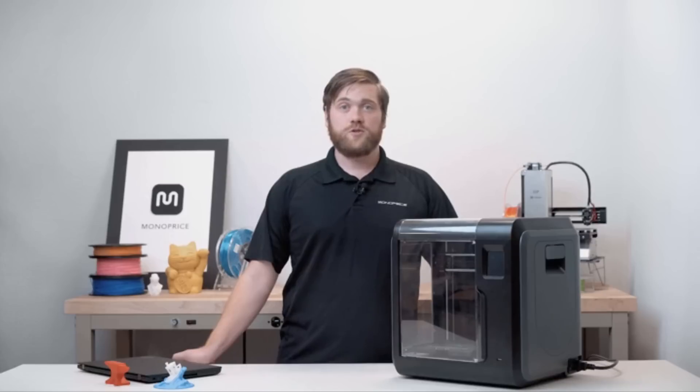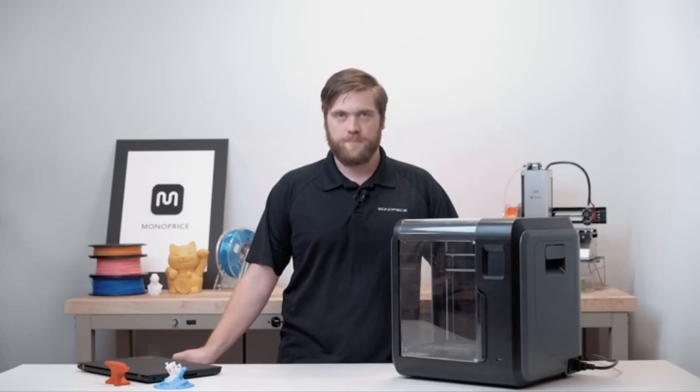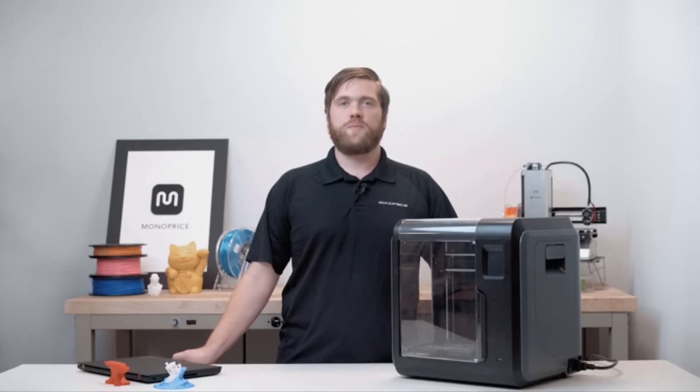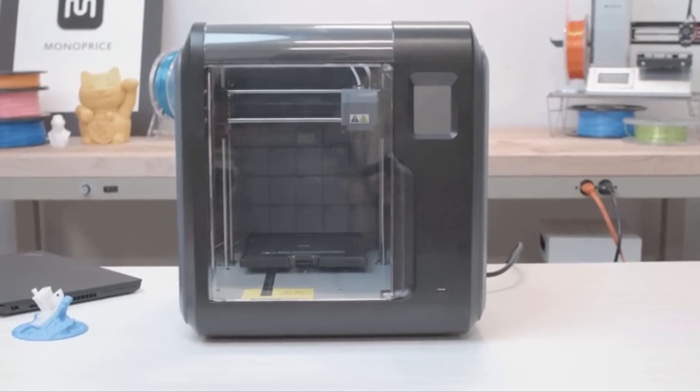We will also go over setting up the slicing software. Before we begin, please download and install the latest software and user manual by searching for the Voxel on monoprice.com. The Voxel is a great beginner 3D printer, but it's very different from Monoprice's other 3D printers.